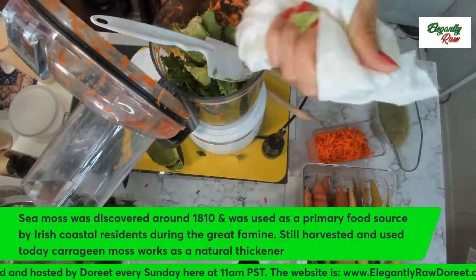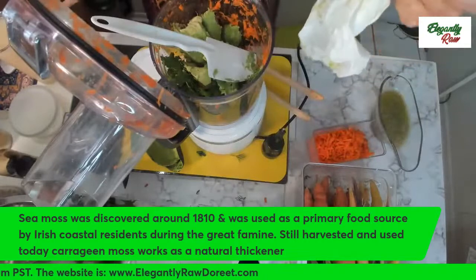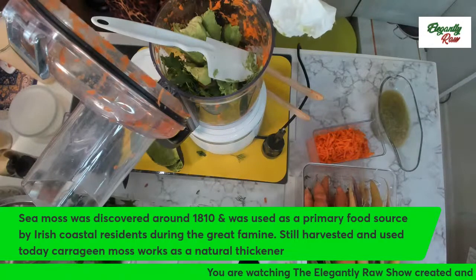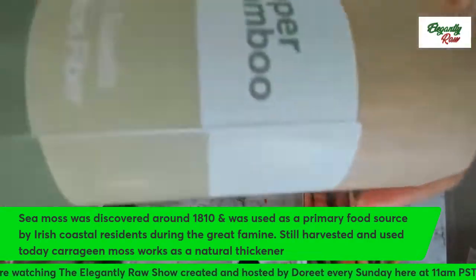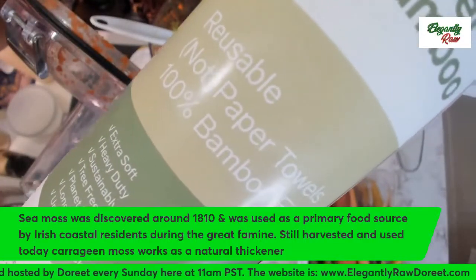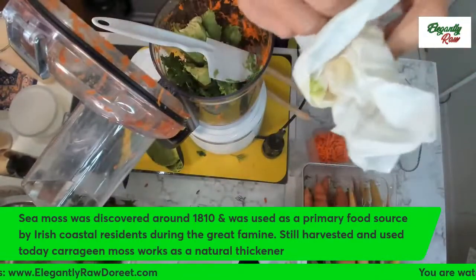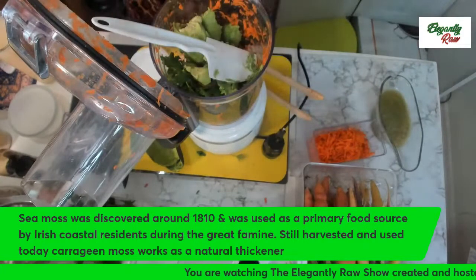Somebody had asked me what I'm wiping my hands with since I say I don't use paper towels. This looks like a paper towel but it is not — it's from bamboo. You can actually wash this and use it up to forty times. These are from bamboo, not tree paper towels.